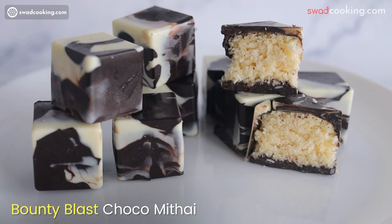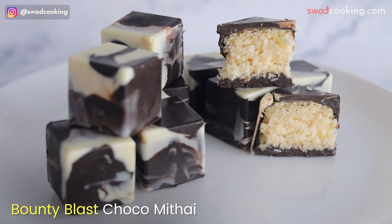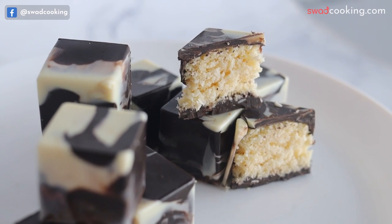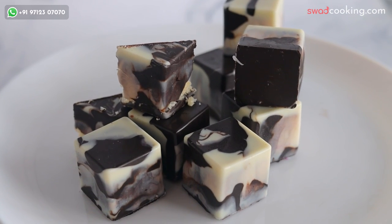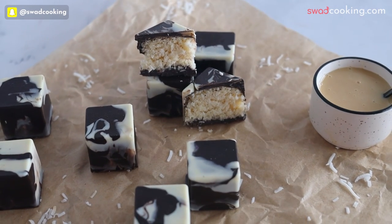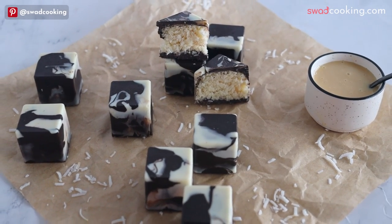इसके बाद ये है bonty blast choco mithai। आपने bonty chocolate खाई होगी, पर इसमें से हमने mithai बनाई है, एक सुंदर design के साथ और बीच में से soft filling बाहर आएगी, वैसे हमने इसका combination सिखाया है।